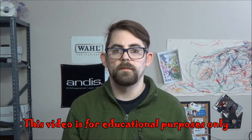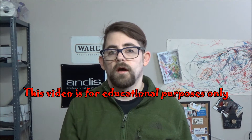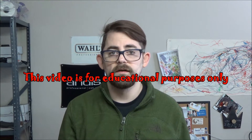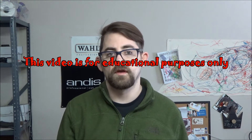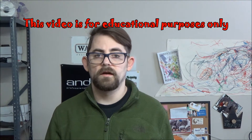Hi, this is Nick George with Clouds Diamond Sharpening, here to show you a demonstration on why your hair clipper gets hot. There are a few different things — we're going to go through different motors and show you why they get hot.